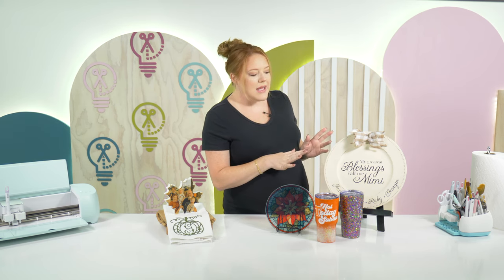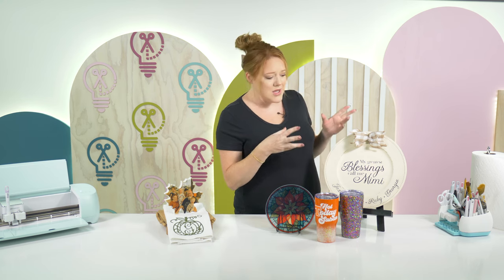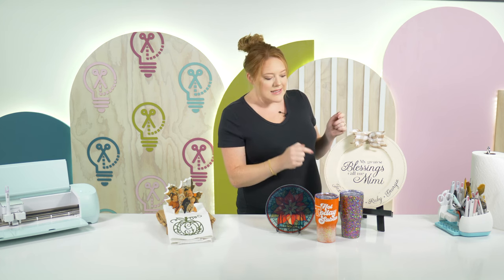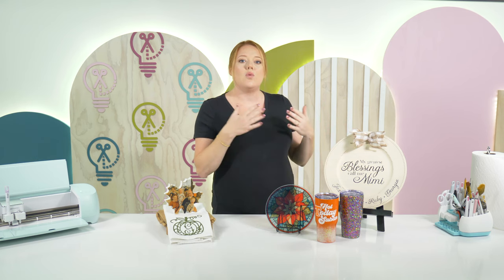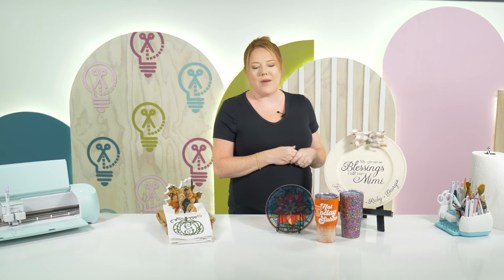This is something you could gift to someone, but the reason it's so sellable is because it is a very customized and giftable product — you can't just go to the store and purchase something like this. It has their grandkids' names on it; you can change it from Mimi to Grandma to whatever you'd like, and that makes this a very high-ticket item that people are going to love and buy.